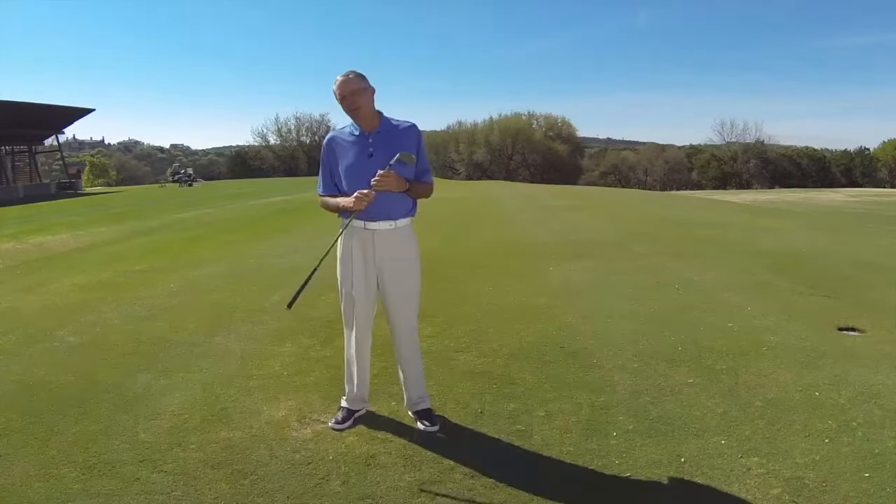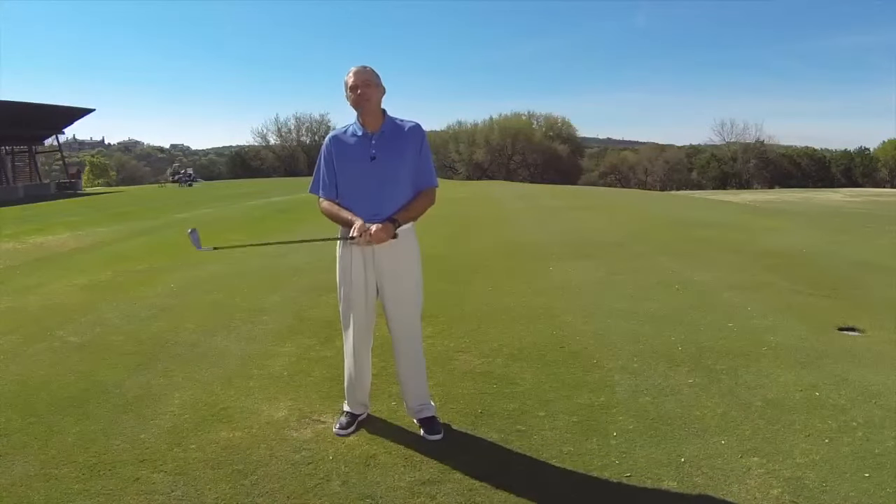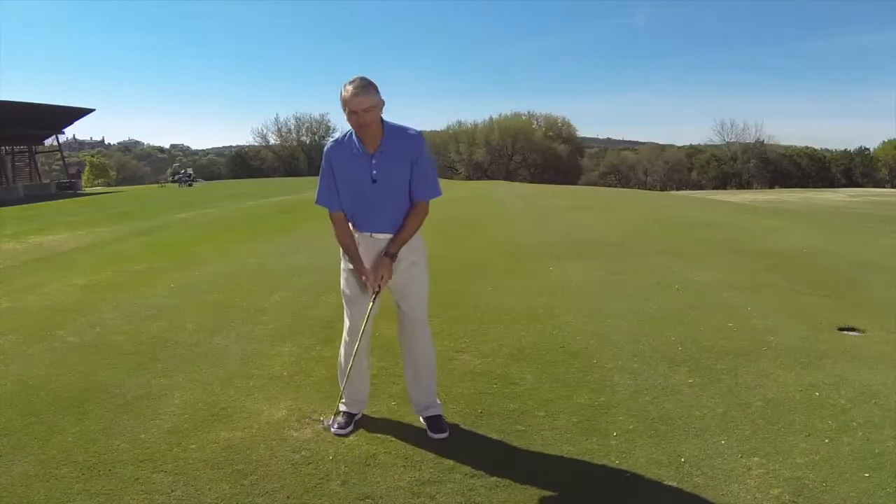Hi, I'm Gary Rippey. I have a great drill for you today. If you have the issue of your hands coming apart in your backswing or your follow through as well, let me demonstrate.